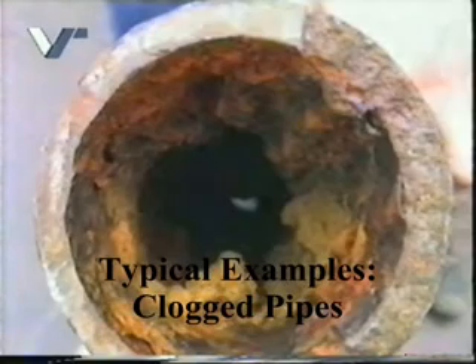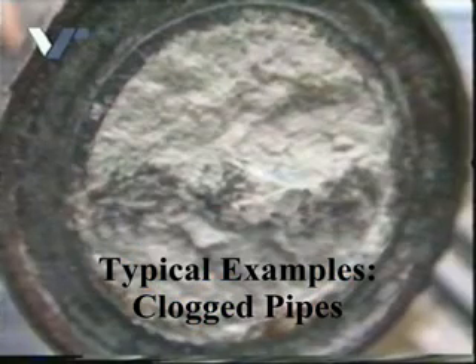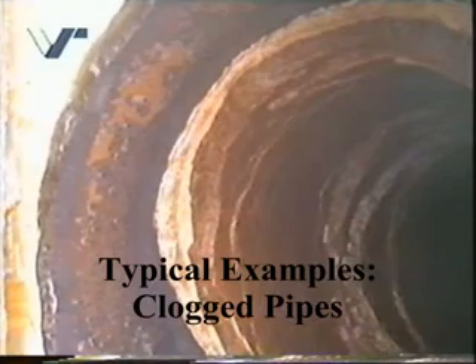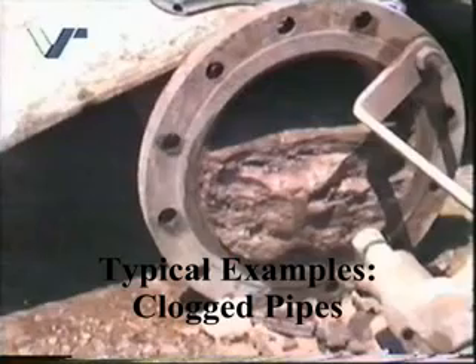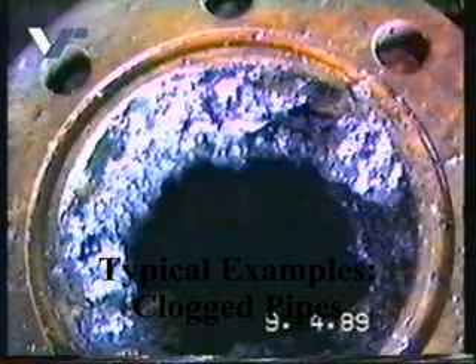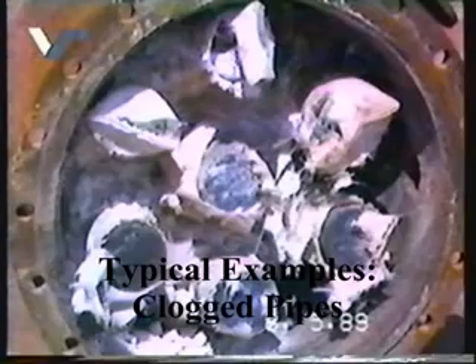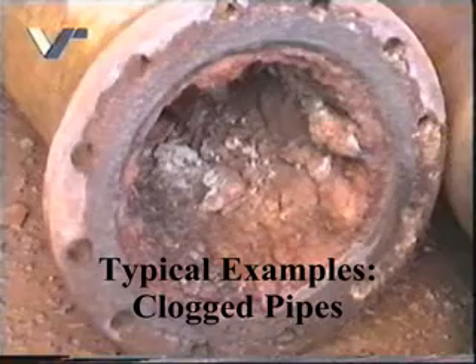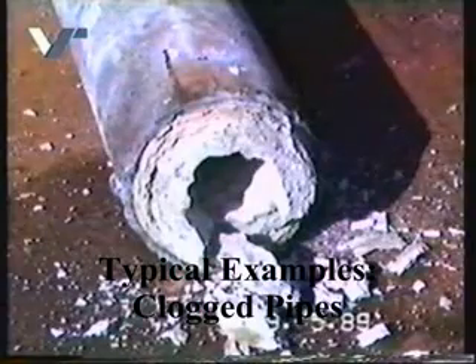No matter what kind of encrustation, no matter what material your pipe is, the Roto-Fan System solves the problem. Even totally blocked pipes will be cleaned completely by the Roto-Fan System, creating a smooth and even surface. Encrusted pipes that were only scrap value before can be reconditioned to a conducting standard that is as good as new.